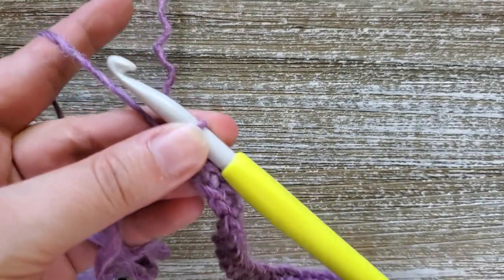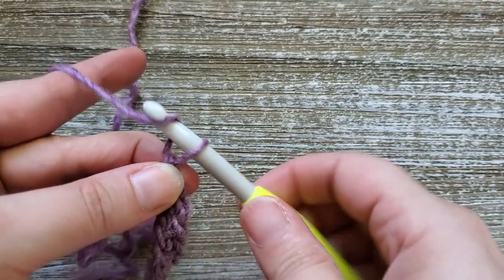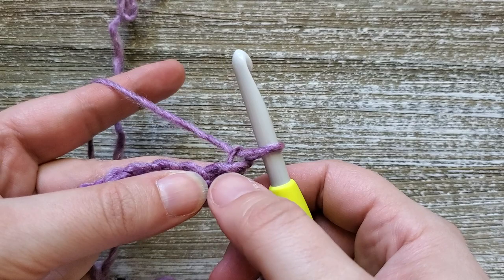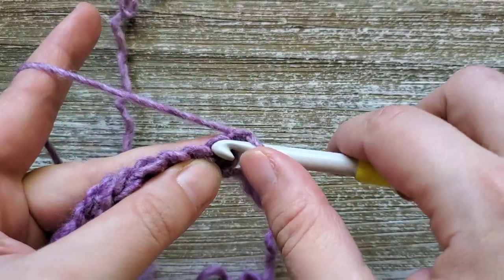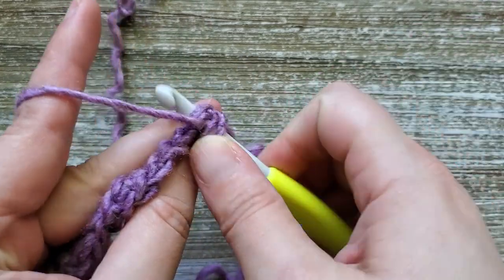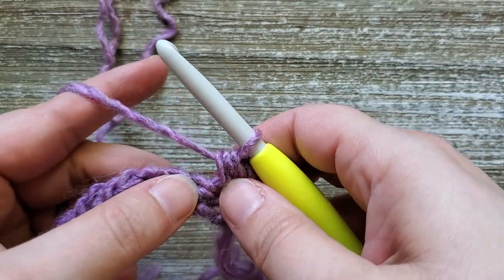At the end of row one you should have 24 stitches. For row two you're just going to chain one and turn your work. This won't count as a stitch so we'll be starting in this first stitch here. We're going to be doing a half double crochet in this first stitch, so you'll yarn over, insert your hook, yarn over and pull up a loop, then yarn over and pull through all three loops on your hook.